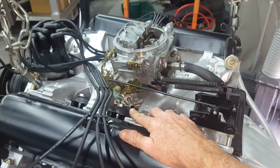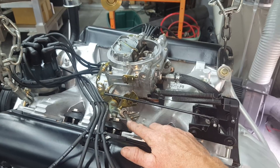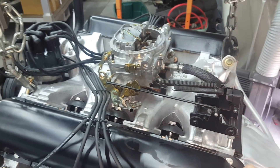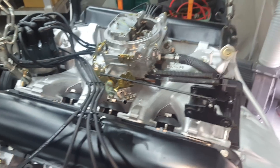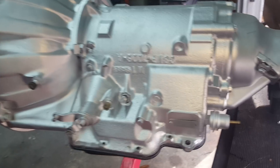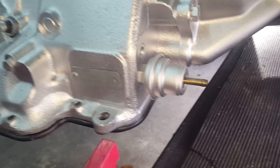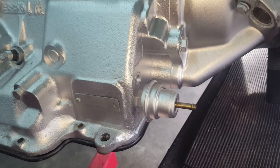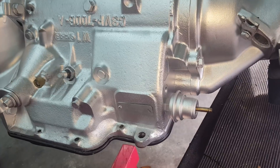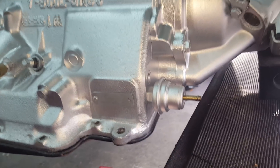The only vacuum lines on this car will be to the brake booster — since it has electric door locks and Vintage Air already installed. On the last couple builds we used a hydroboost so there was no vacuum line for brakes either, leaving just one to the distributor and one to the transmission. This is the vacuum modulator on the transmission — you can adjust it with a small screw to make it shift harder or softer. If you have a shifting issue, that could be the cause.